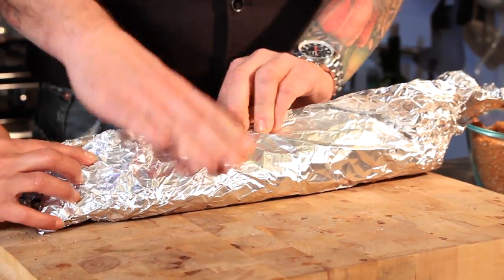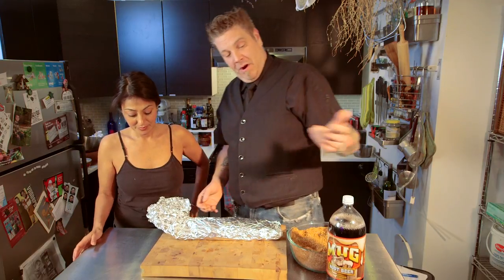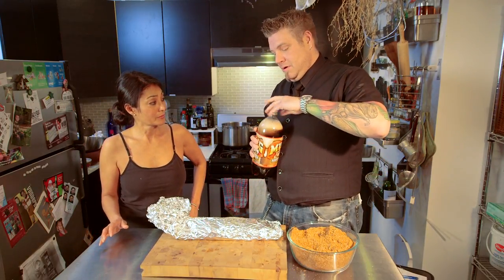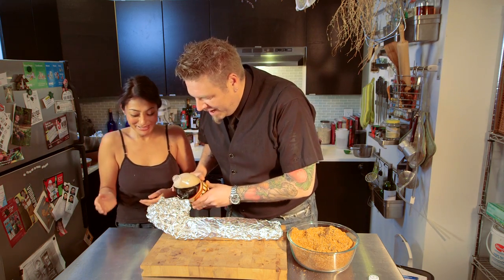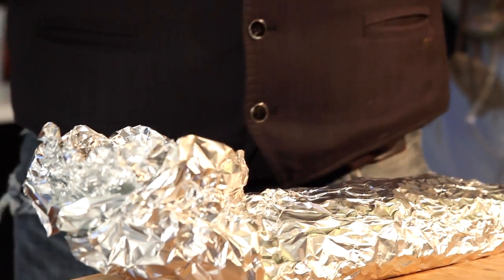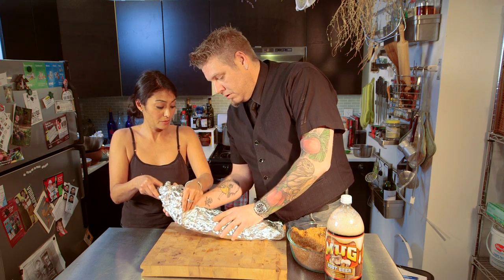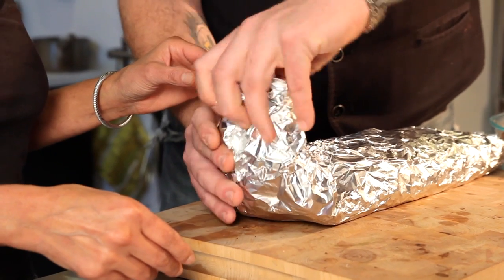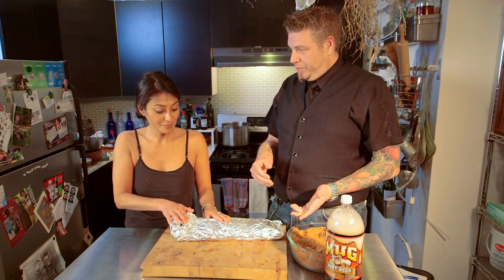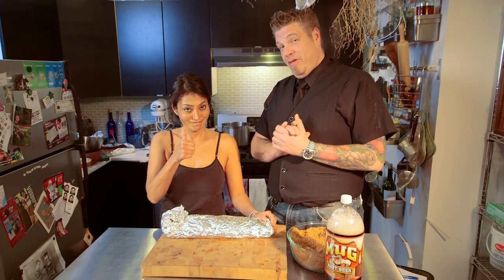We're going to wrap it right back up in the same container. Now is the best part — take your root beer and be very careful. Add about a cup of root beer in there. Just fold it over; you can always add more root beer. It's going to steam the ribs and make the sugar of the rub turn into a barbecue sauce syrup in there.